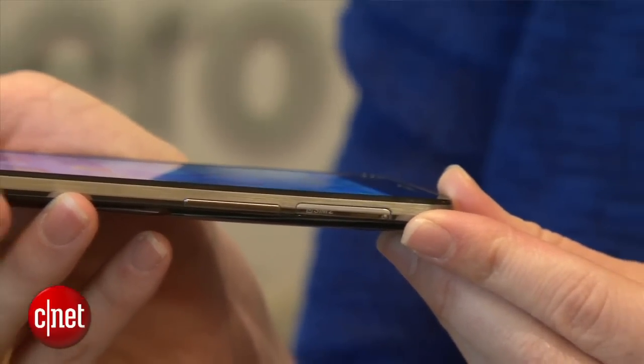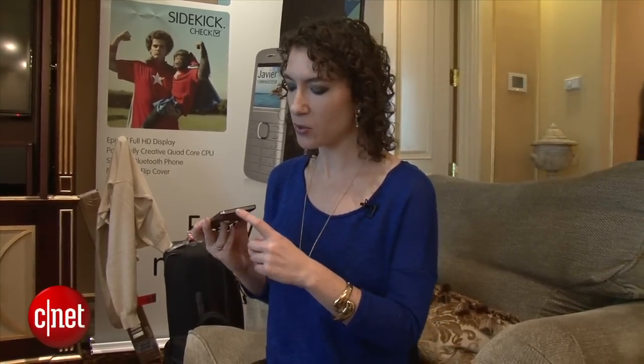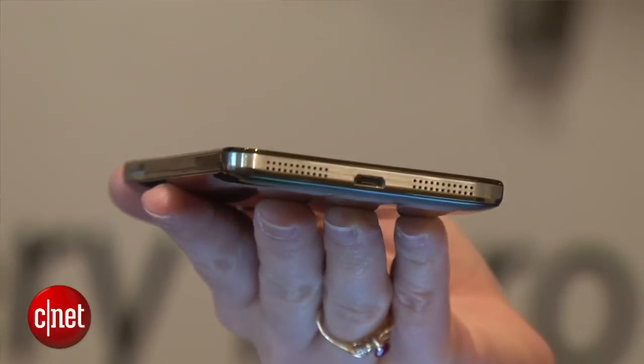In addition to upgrading the processor, Alcatel has also done a lot of work with internal sound. You've got dual speakers here, and in our demo the phone did sound very loud.